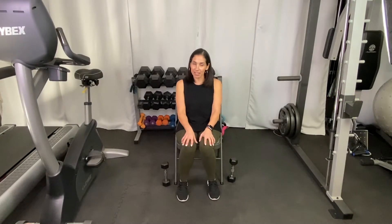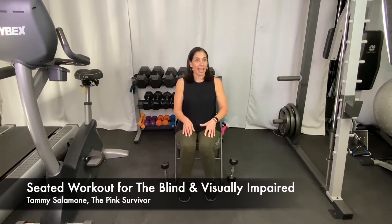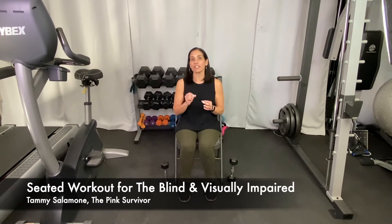Hey everybody, welcome back! I am Tammy Salimony, the Pink Survivor, and today I'm making a very special video. It can be for anybody, but it's also going to be specifically for the blind or anyone who's visually impaired, so it's going to be very descriptive. We're going to be doing 40 seconds for each exercise and then we'll have a 20-second break. You'll hear a little bell that will tell us when we move on to the next break or exercise.